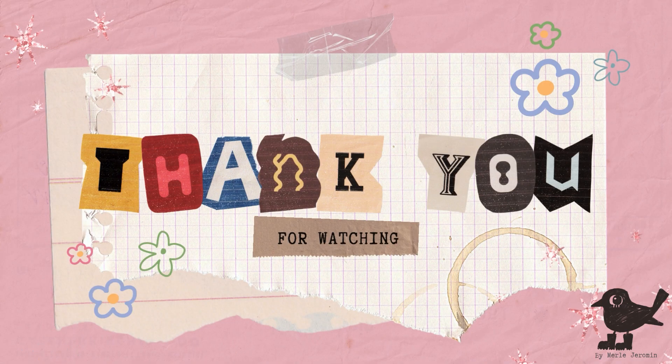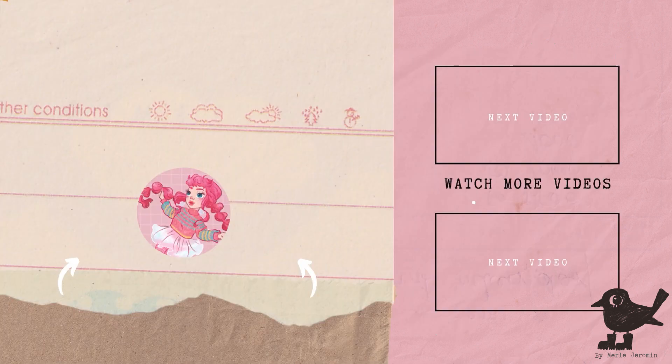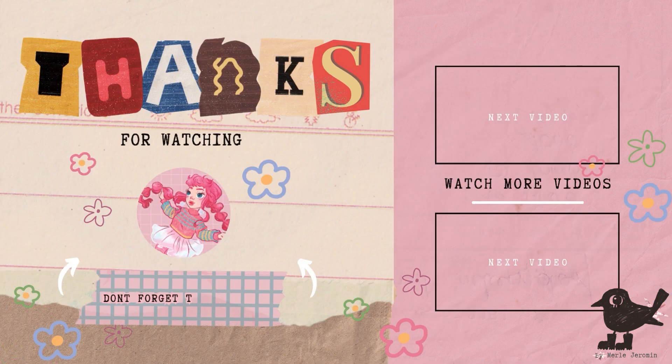Next video, we will be continuing with the shoes, make the coat, and add more accessories, style the wig, and the face-up, of course, can't be missing. See you next time. Stay magical! Bye-bye!